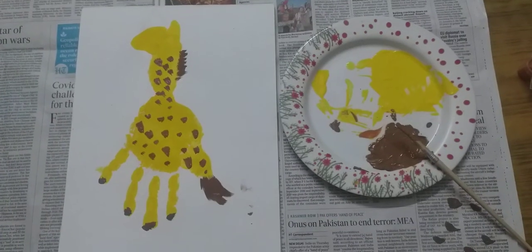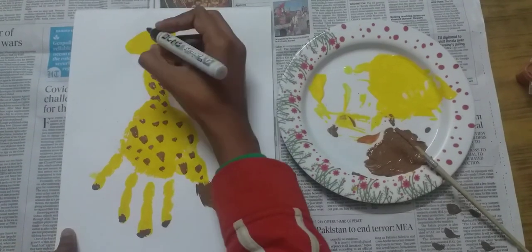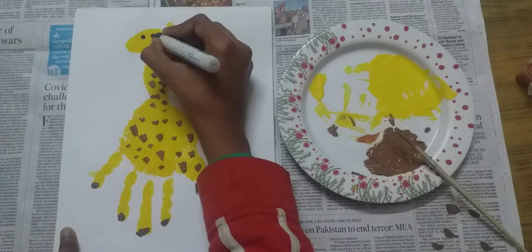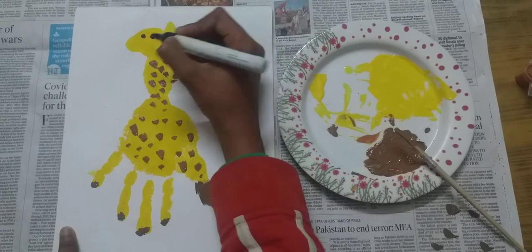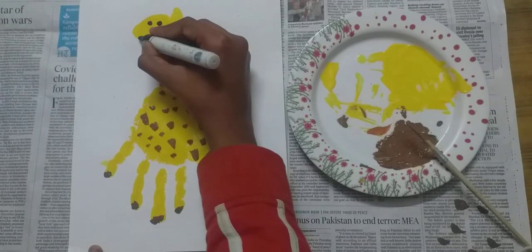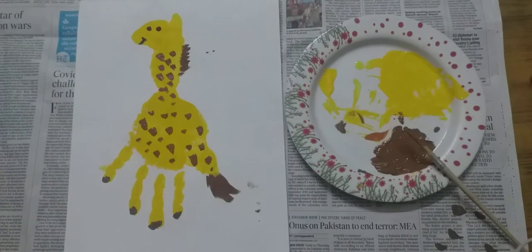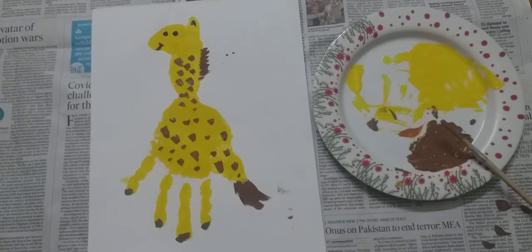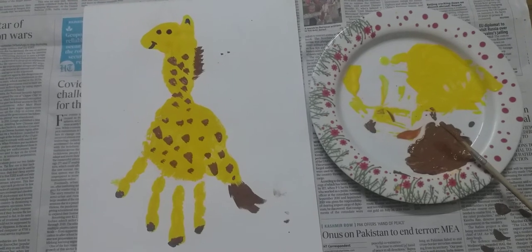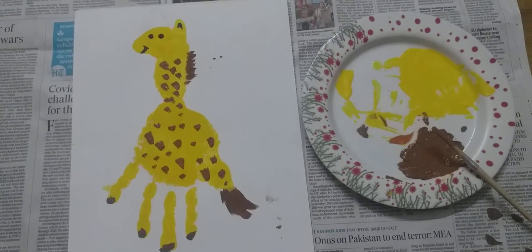Let's make its eyes. So children, our hand printing giraffe is ready. Bye bye and take care. Have a nice day. Bye bye.